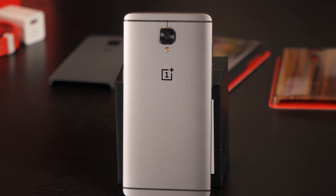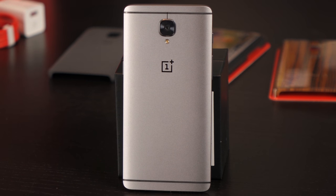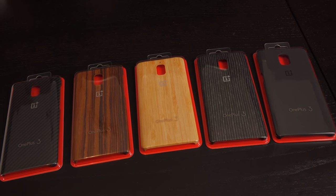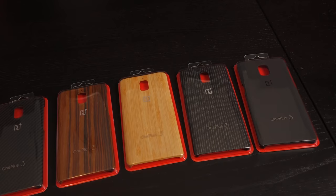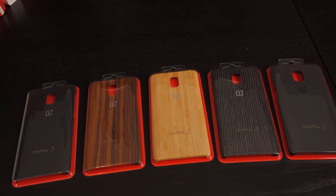The size is 152.7 by 74.7 by 7.35 millimeters, weighing 5.57 ounces or 158 grams. They've given us nice back packs to choose from — three different wood ones, a gritty texture one similar to the OnePlus 1, and a carbon fiber styled one. The device is made out of anodized aluminum. This color here is graphite, and a soft gold color is coming out pretty soon.